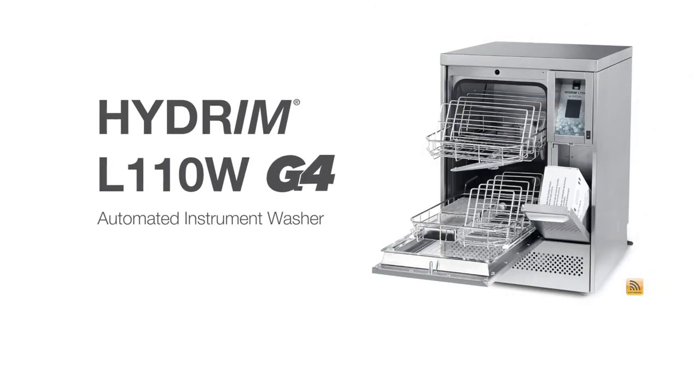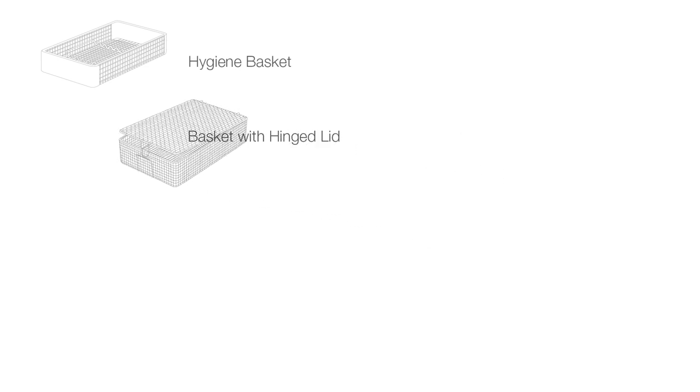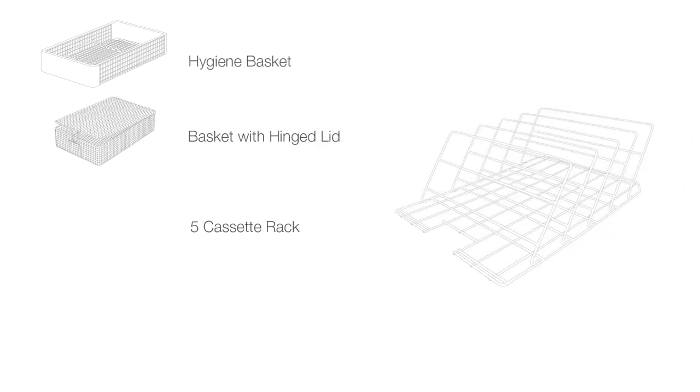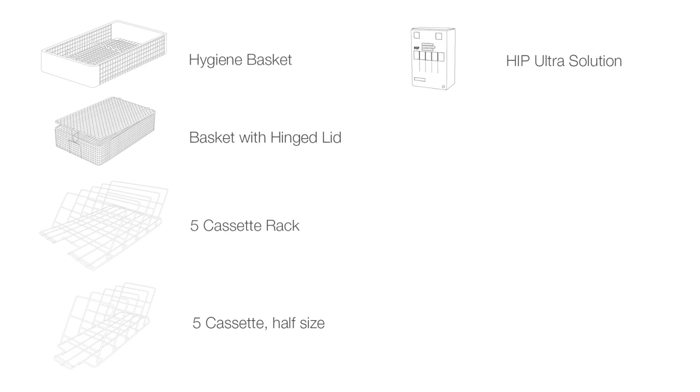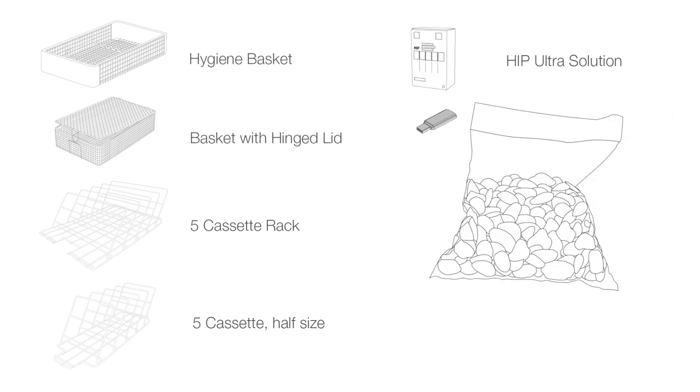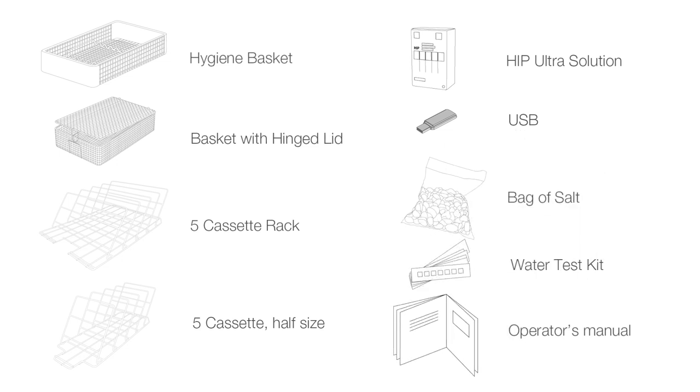Your Hydrum L110 instrument washer comes with the following items: hygiene basket, basket with hinged lid, 5-cassette rack, 5-cassette half size, box of HIP cleaning solution, USB, bag of salt, water test kit, and operator's manual.